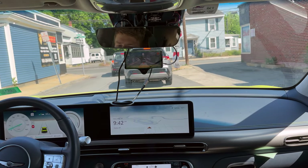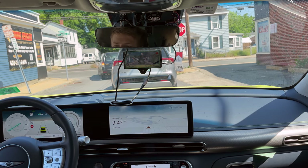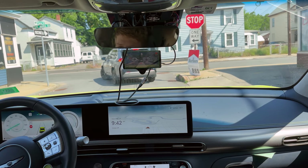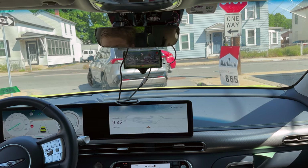The Kama AI 3 is installed in a Genesis GV60, which has HDA — it's either 1 or 1.5 — and we do have the Red Panda installed as well. Thank you so much, Synergy, for sending it over.